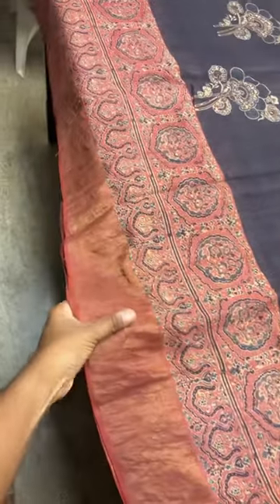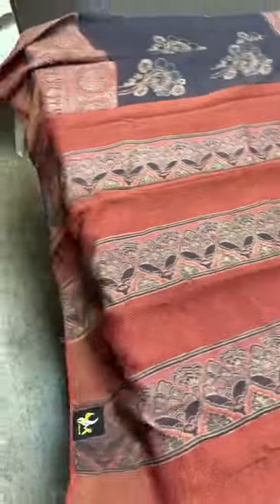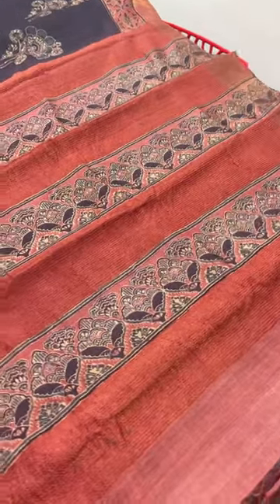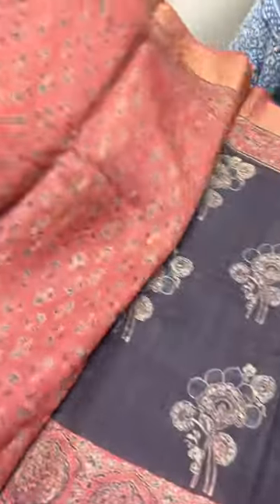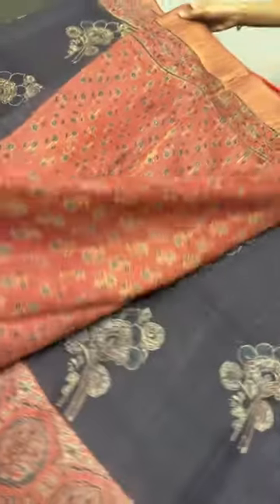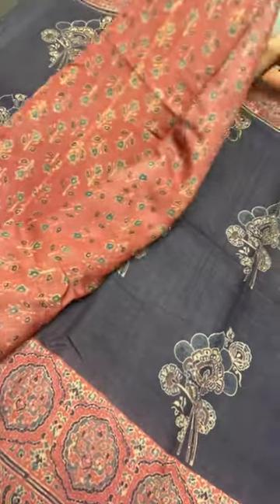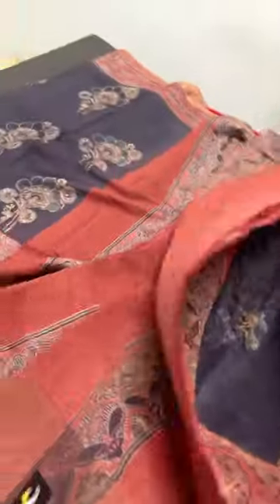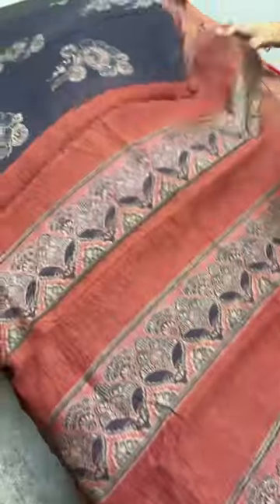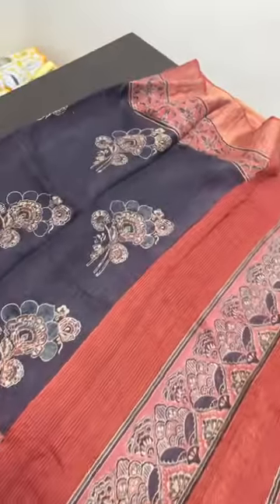We also have the usual zari border which comes in our regular tassers. The pallu is a beautiful ajirak-printed pallu along with zari lines, and we have a beautiful blouse piece in rust color, again fully with prints all over. This matches perfectly for the sari — it's a very different and beautiful combination, because here we have combined a floral pattern along with the ajirak design, which is very pretty.